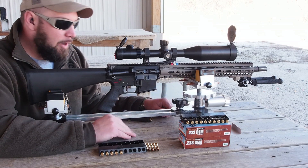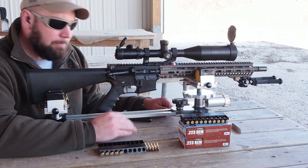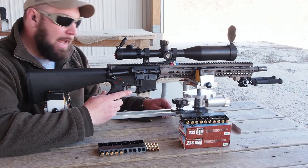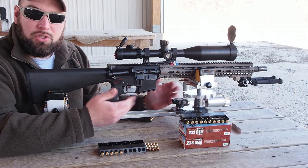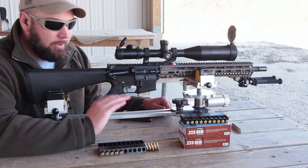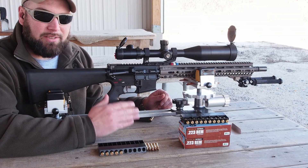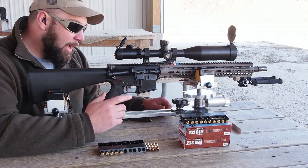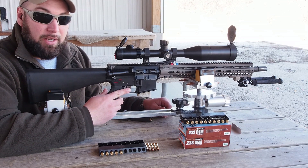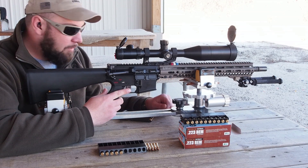That's really the only negative I've found. The trigger is nice and light — they market it as a four and a half pound trigger, and ours is breaking lighter than four and a half pounds. For my application — hunting and precision shooting — I like the lighter trigger break. If you're a service rifle shooter, don't look at this trigger; it's not going to pass weight. But as a hunting trigger and a precision trigger, it's very nice. In fact, I've shot some really nice groups with it with one of the barrels we've got in for testing right now.